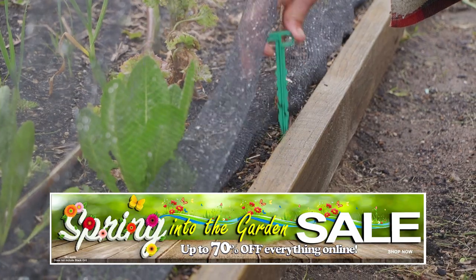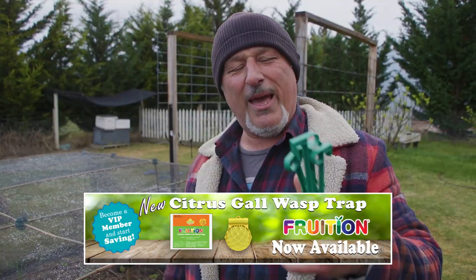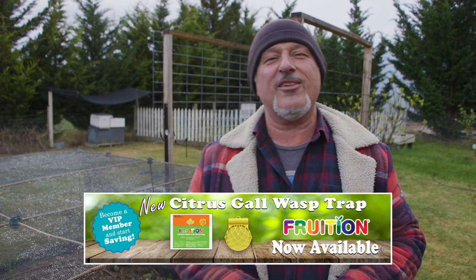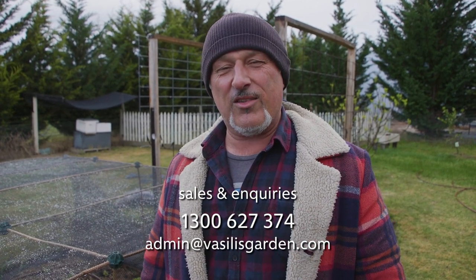So next time you go to install your bird netting, make sure you get some ten pegs as well with it. They're cheap, they're easy to install — packs of ten available on our website VasilisGarden.com. And don't forget our spring sale is running all the way through till the end of spring — up to 70% off and some great discounts across the board on a great range of products. VasilisGarden.com. From me, Vasilis Mareci.